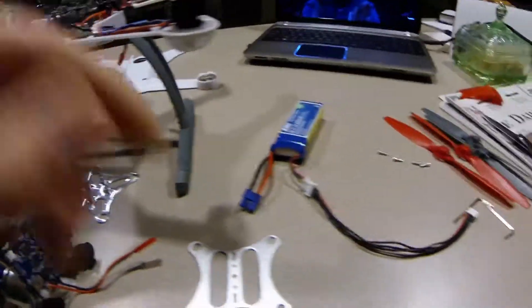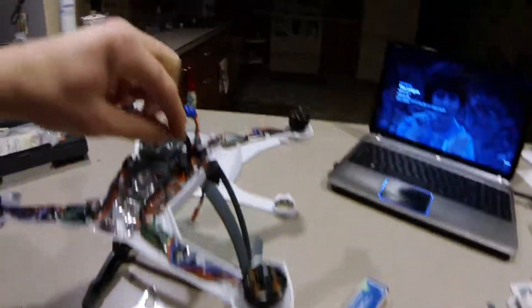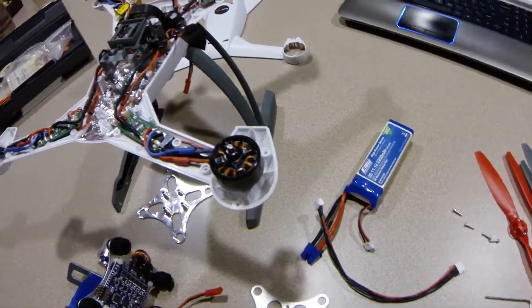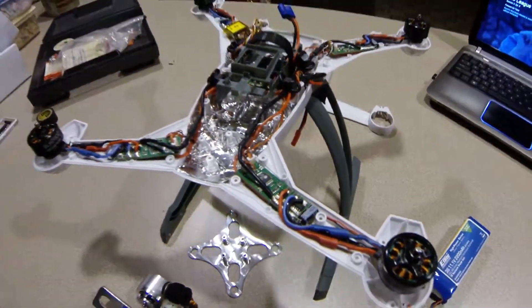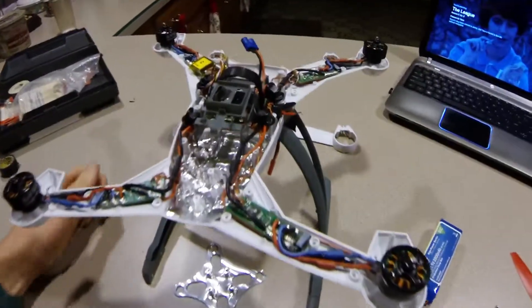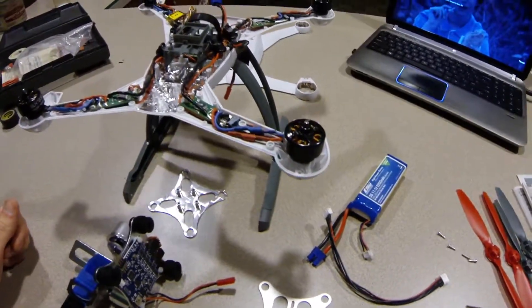So what I have to do is cut this, solder the end of this wire onto there, and then that will be connected to the battery, of course. That's about it. I'll try and give you guys updates throughout the whole process, but we will see.